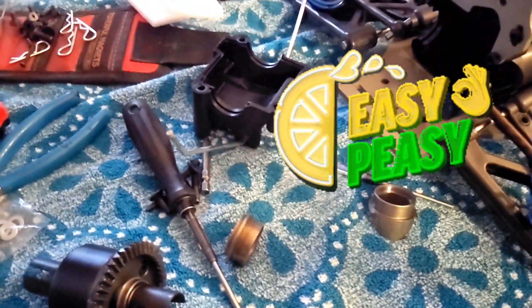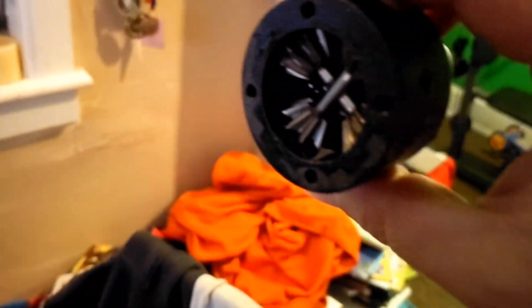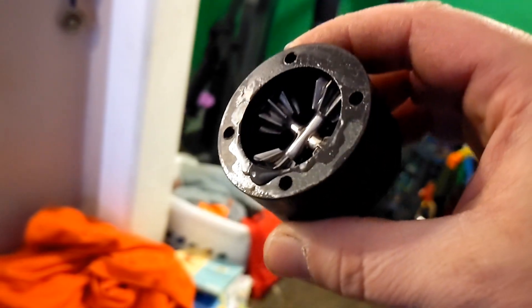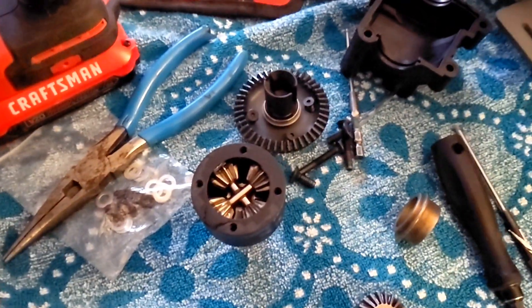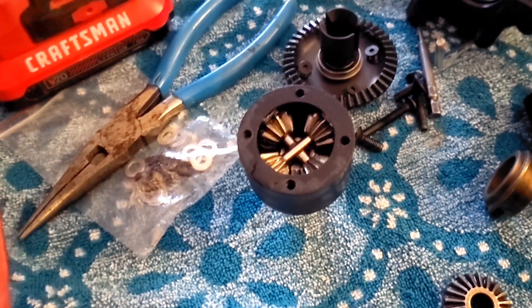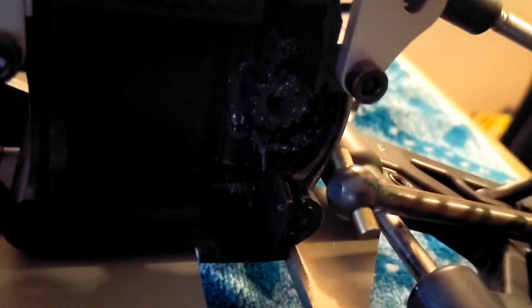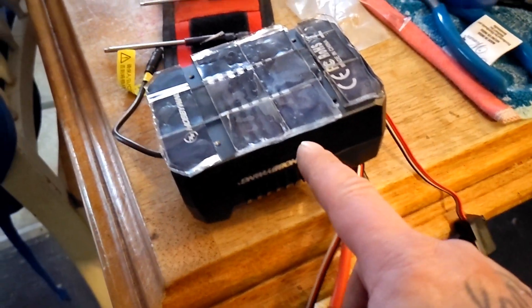Same deal as the center and front - these cars are set up for gas motors, so the differentials have thin fluid in them. Look at that fluid about to pour out - it's thin. Look at those beefy gears in there. I left a little bit of that fluid in there. I put 250 weight in the front, 250 in the center, but I'm going to thicken the rear up. I'm going about 200 in the rear, 250 in the front, and about a million weight in the center - we'll see what happens. The gears are greased and the grease is fine, so we're leaving that alone.